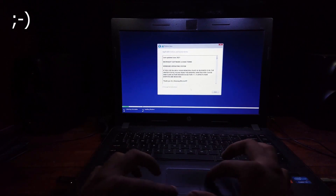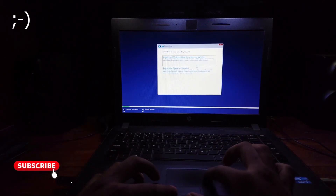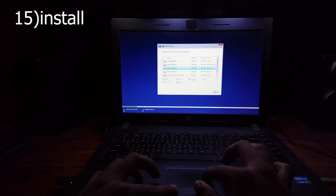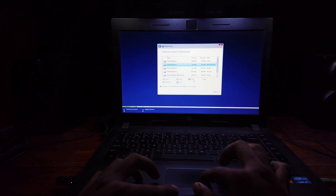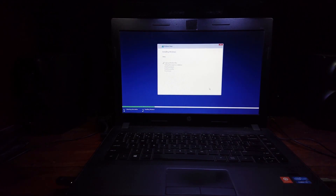Oh yes! Now you can install Windows 11 on your PC. Now I'm gonna install it on my SSD. First format it. Let's let it install.